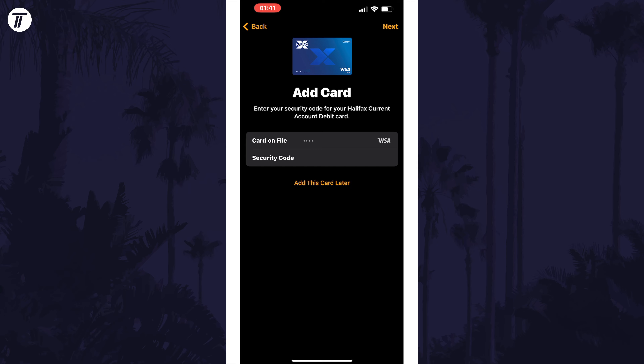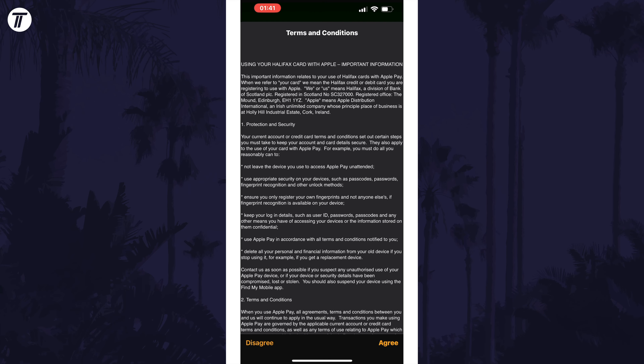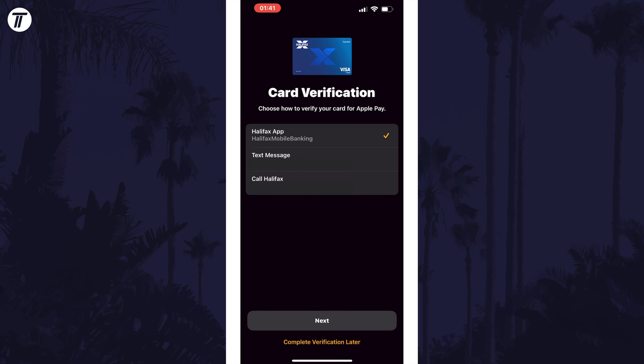After entering this, tap on Next and then wait a few moments. The next page that appears will require you to read and agree to the terms. Tap on Agree at the bottom to continue and then wait a few more seconds. You should now have the option to verify the card you are adding. The method to do this will depend on your card. The options for me are to get a call, text, or use my mobile banking app.